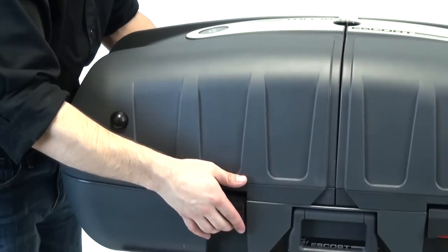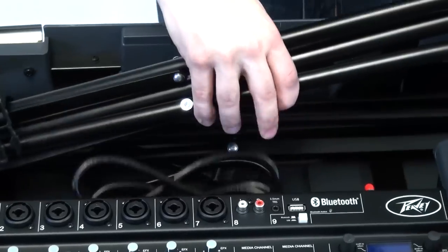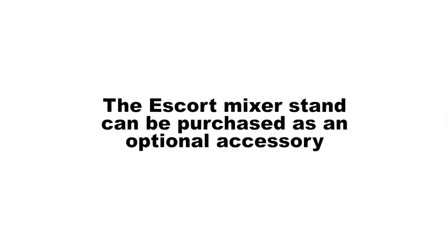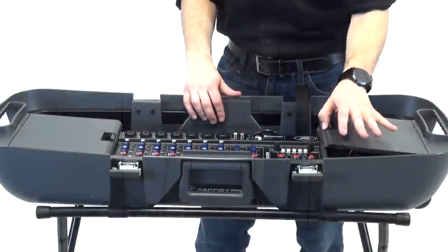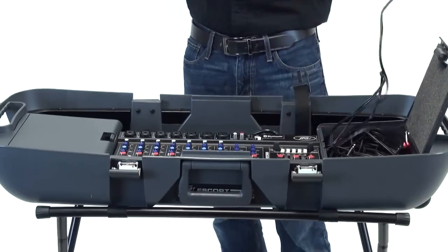First, release the clips on each side of the speaker and carefully place them to the side. In the revealed storage area, remove the speaker stands and adjust them according to your setup. The Escort mixer stand can be purchased as an optional accessory. Carefully place each speaker on the included stand. Next, remove the speaker cables from the storage panels located on each side of the mixer.